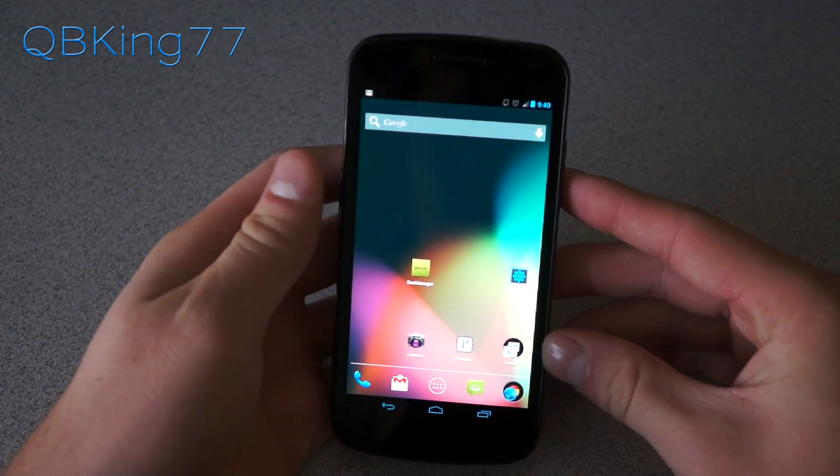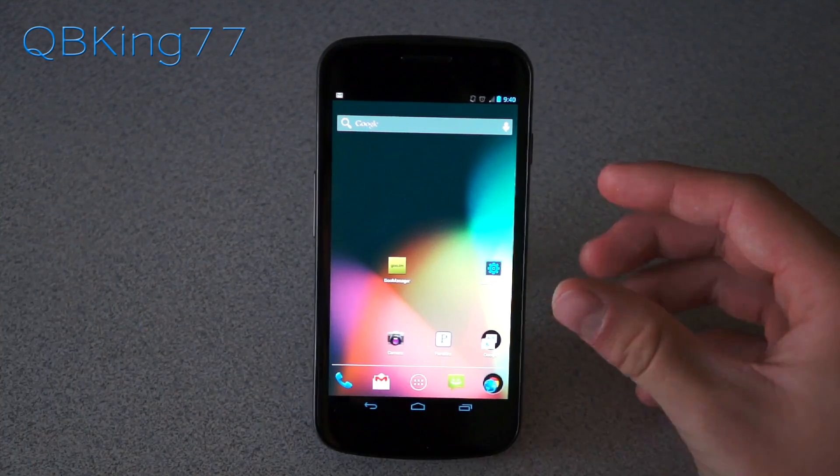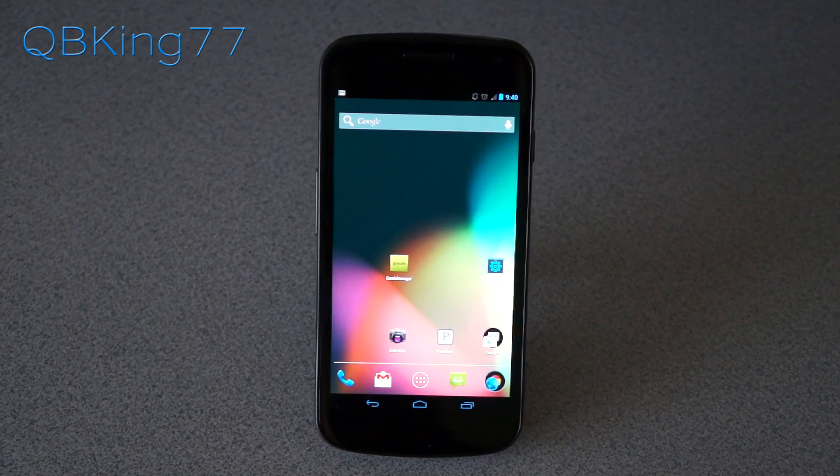First of all, you do need to be rooted and have a custom recovery installed. Once you do, you can go ahead and click on the link in the description of the video.